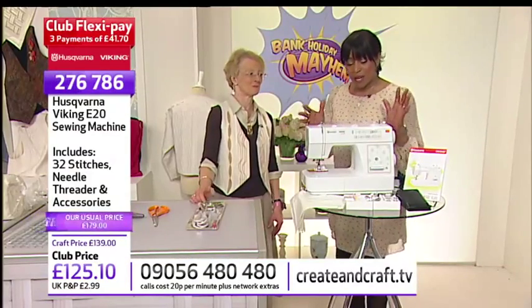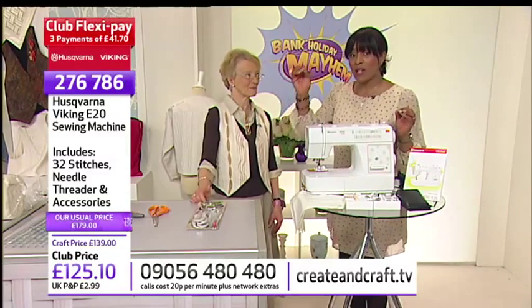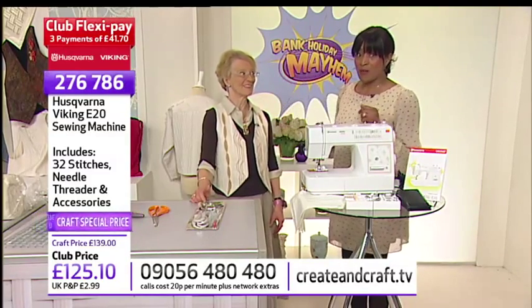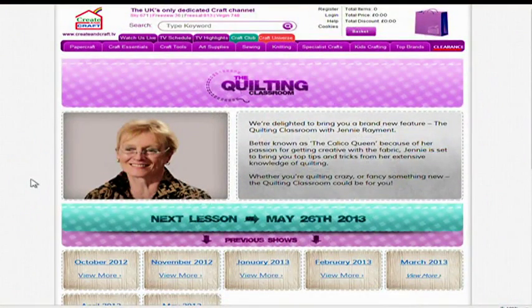This is brilliant — get it while you can. Remember, once you get this and everything on the show, you can put it into three FlexiPays, which makes it really lovely. You can jump onto the website — you'll see everything we've got on the show. Also you'll see previous classrooms by Jenny — it's all there on the website at allthews.createandcraft.tv. And today's classroom will be featured on there in due course.